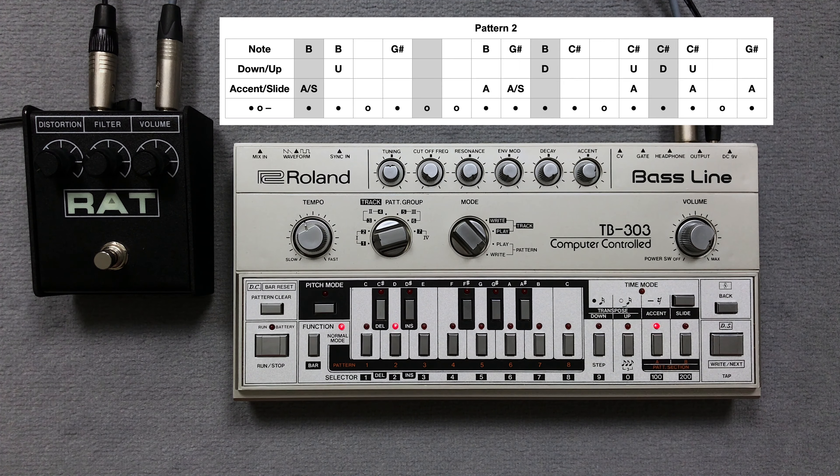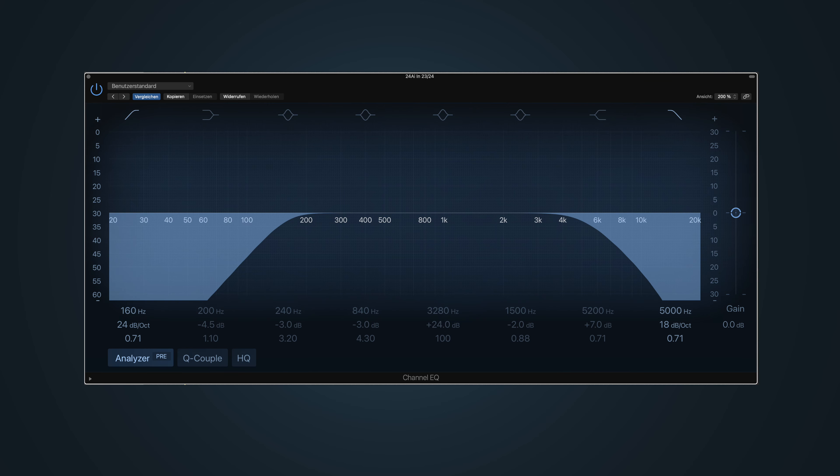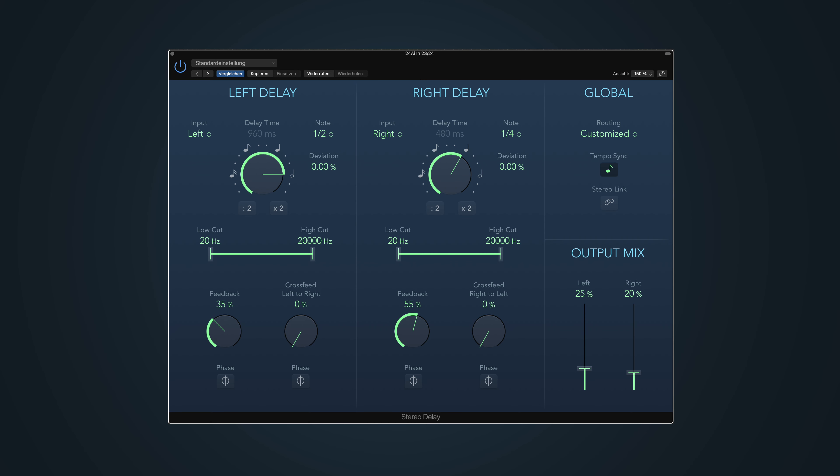Before we listen to the second pattern, I add a Proco Rat 2 distortion pedal, an equalizer, a delay and a reverb from Logic Pro 10.